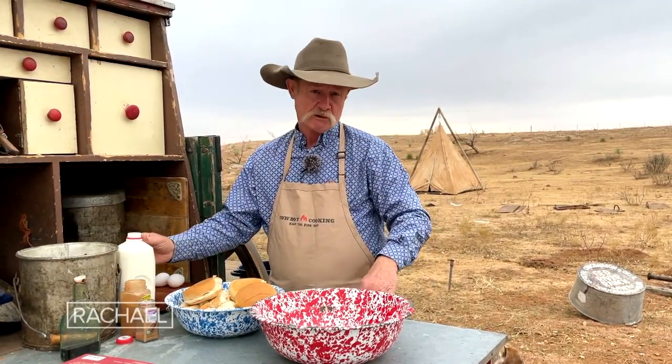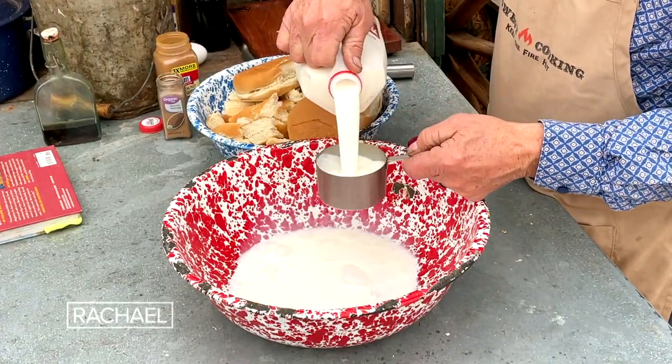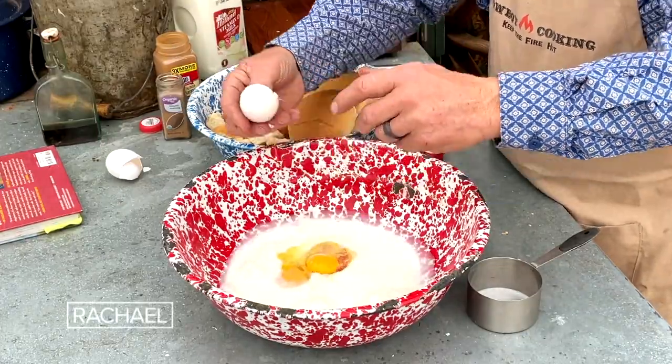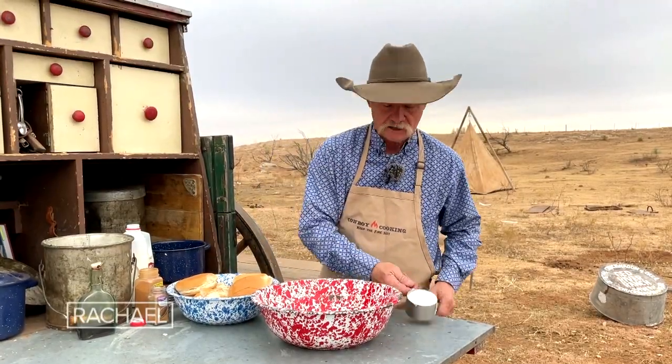We're going to start with some cow juice — milk. Next, hen fruit — eggs. Go ahead and put three in there and get that mixed up really well. Make sure they are smooth and ready to go, everything incorporated well.